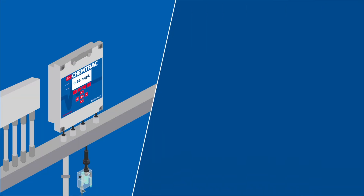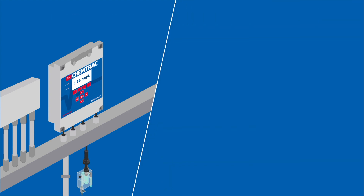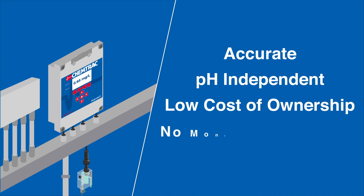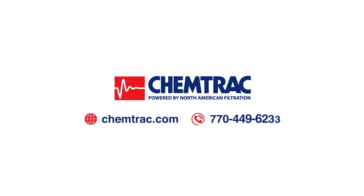These analyzers are suitable for regulatory reporting purposes when used in compliance with EPA Method 334. ChemTrack provides arguably the best sensor-controller combination available in the market today. It's accurate, pH-independent, and offers a low cost of ownership with a full 12 months between maintenance events, making it the instrument of choice for a variety of applications. To learn more, contact ChemTrack today.